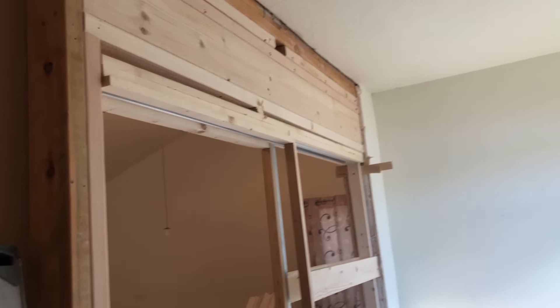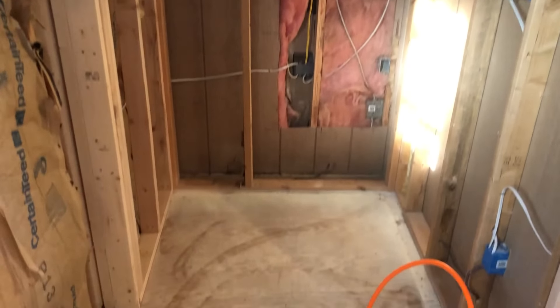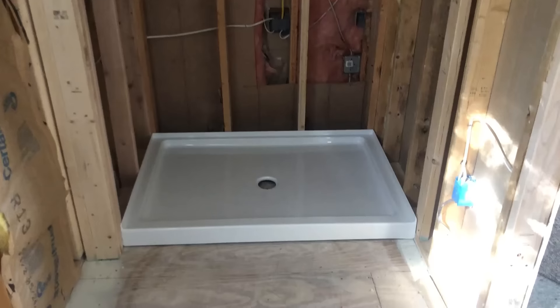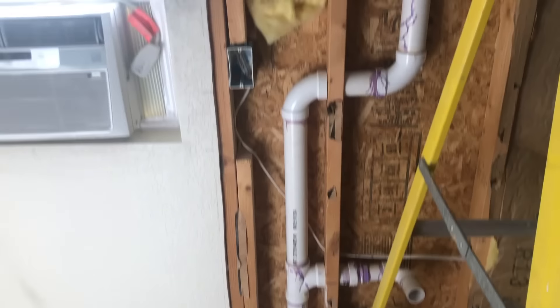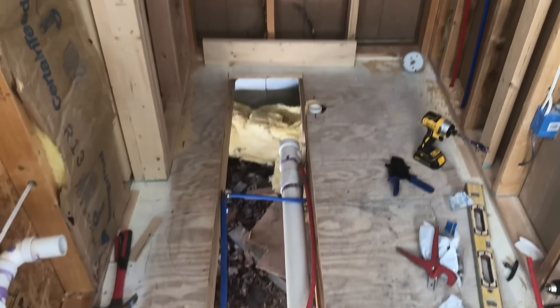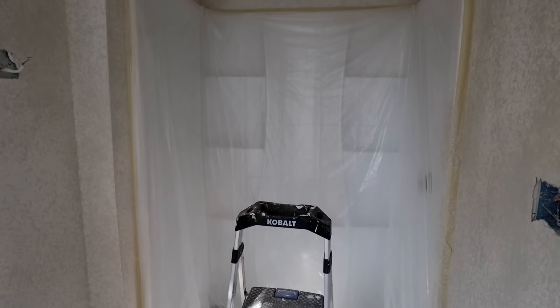Next, we had to create framing for where our shower was going to sit. We made sure that our shower base fit, and we had all of the plumbing installed for the shower, the toilet, and the sink on the vanity. From there, we built up the shower.